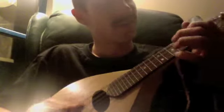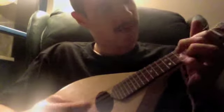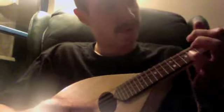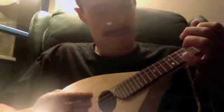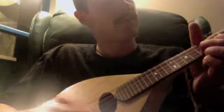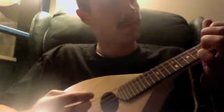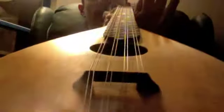Beautiful, right? Yep, there it is. Thank you.